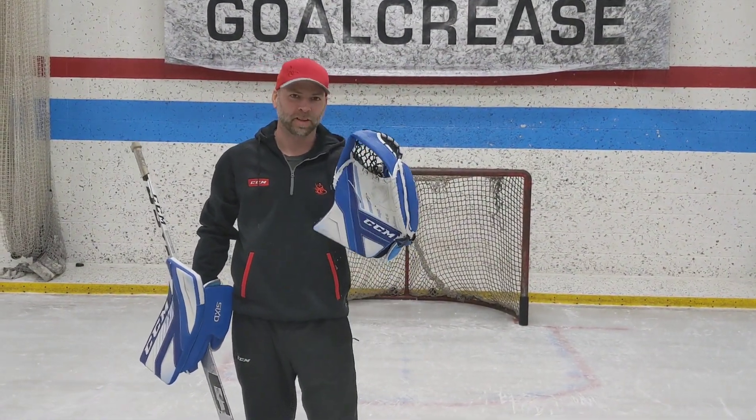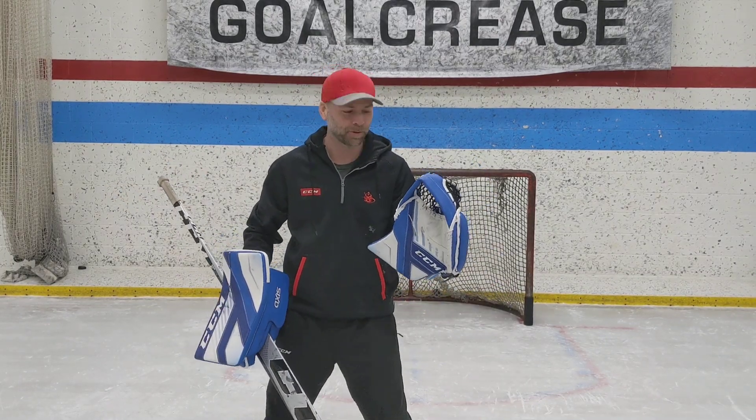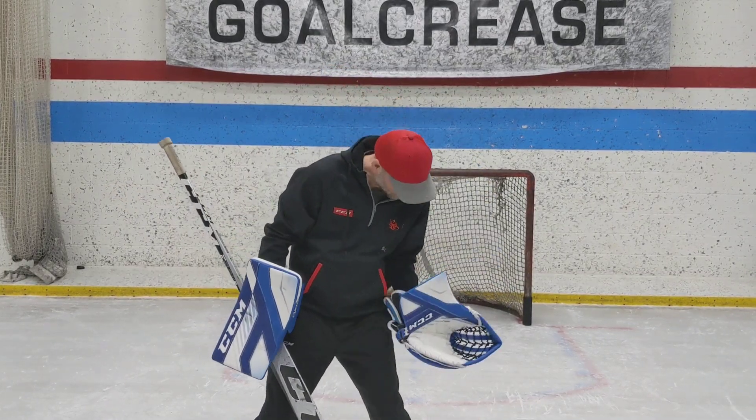I want to talk about using your catch glove. Goalies love glove saves and practice them a lot. It's a key part of your game, but I think a lot of goalies are getting obsessed with catching the high ones and actually getting worse over time. I'm talking about trends I see over the years — getting worse at catching them down low.